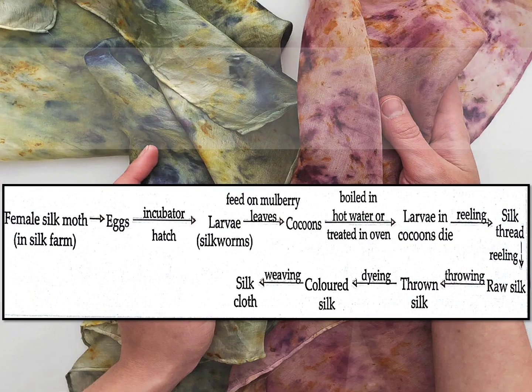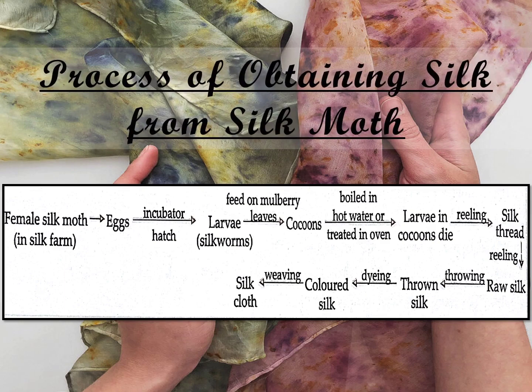To summarize the whole process: a female silk moth lays hundreds of eggs at a time. The eggs are warmed to a suitable temperature for the larvae to hatch. These larvae feed on mulberry leaves and grow bigger. Then they spin a protective cocoon of silk threads around themselves. These cocoons are first boiled in hot water or treated in ovens to kill the larvae inside.